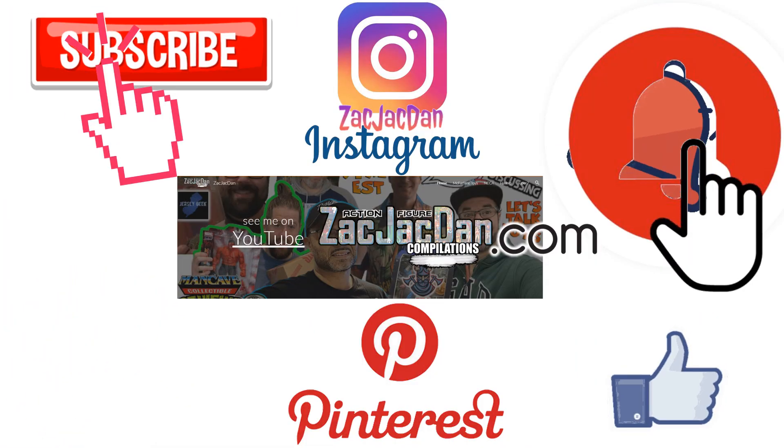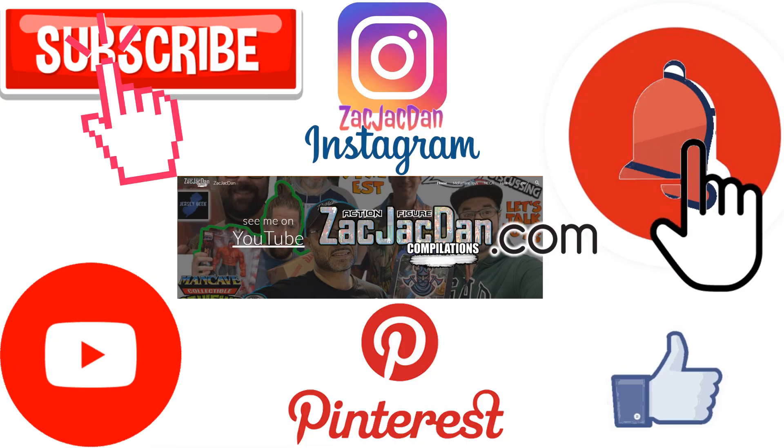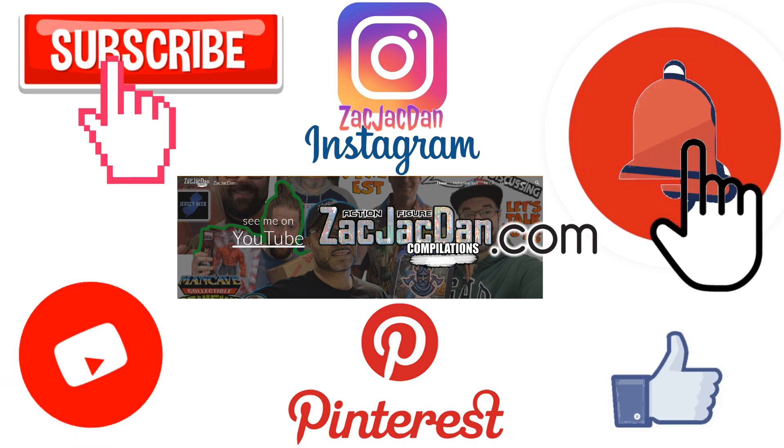Guys, don't forget to check me out on Instagram, Pinterest, and especially over on ZachJackDan.com for all the photos you want of these videos.